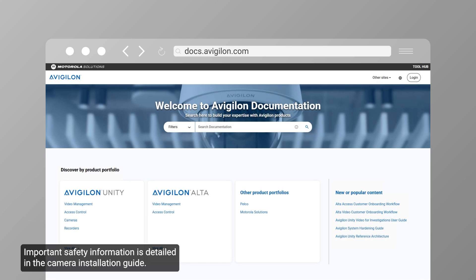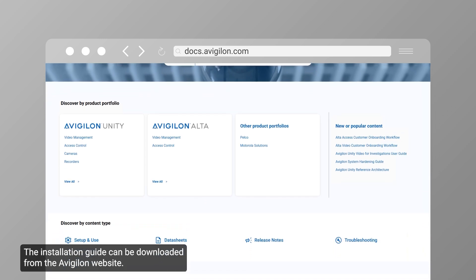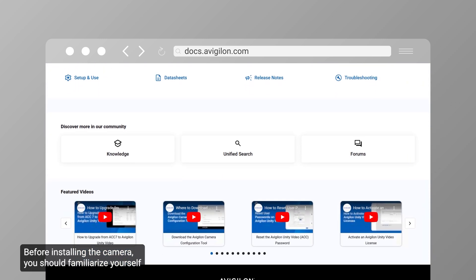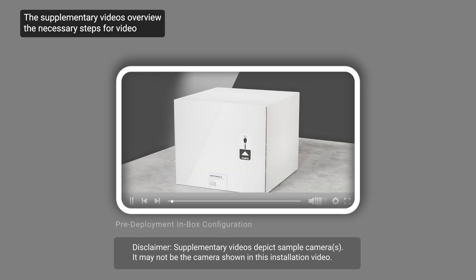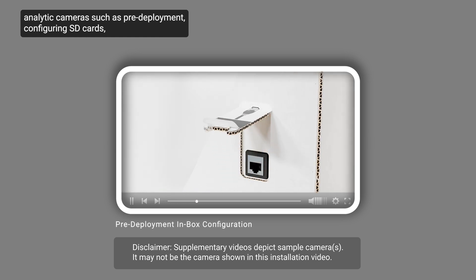Important safety information is detailed in the camera installation guide, which can be downloaded from the Avigilon website. Before installing the camera, you should familiarize yourself with the installation guide and the series of supplementary videos. The supplementary videos overview the necessary steps for video analytic cameras, such as pre-deployment, configuring SD cards, mounting and aiming the camera, and more.